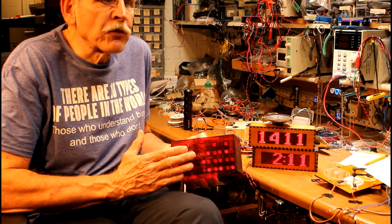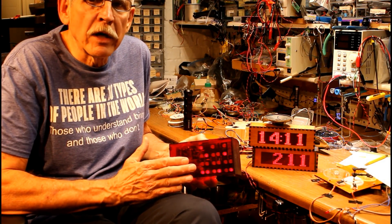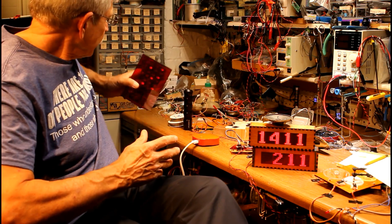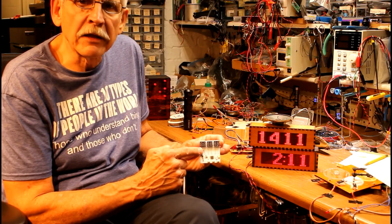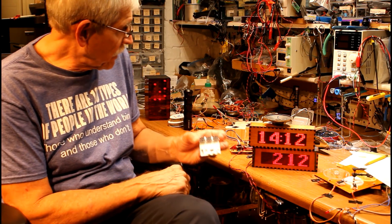When I was a classroom teacher I used to take this clock and put it in front of my classroom, leave it there the whole year. I would never tell the kids what it was or what you could do with it. By the end of the year most of them had figured out it was a clock and figured out how to read it. More recently I found a kit that allowed you to make basically the same clock — this one uses surface mount LEDs, much harder to read because they're tiny, but it does basically the same thing.